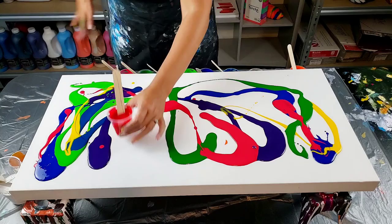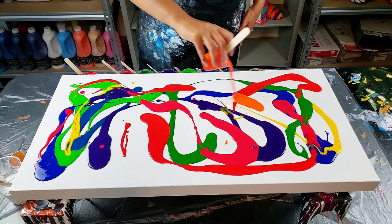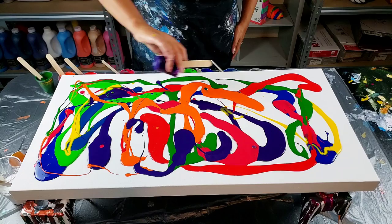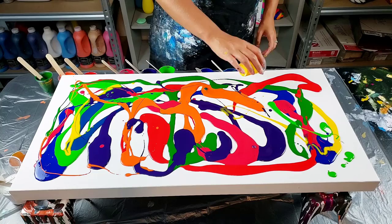I'm using mostly Amsterdam paints but I have some — I think there's like one Arteza in there. I'm using mostly Amsterdam and Winsor & Newton paints. I think maybe I'll blow the colors a little bit first and then lay them out.